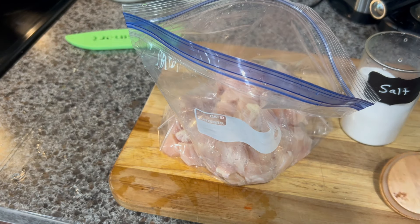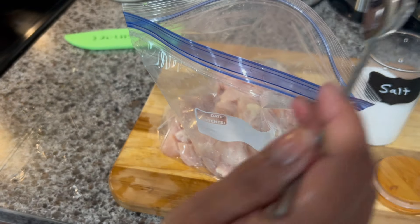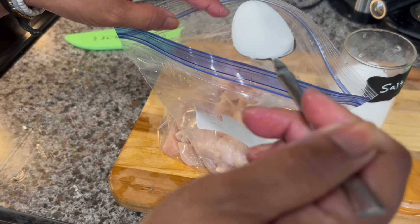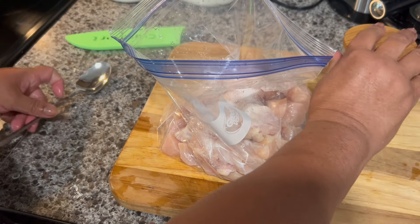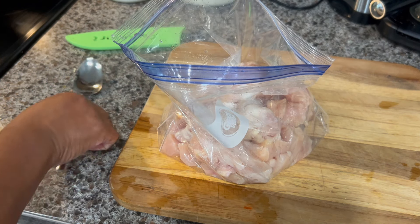Now I'm going to go ahead and season the chicken. I'm going to add some salt — one tablespoon of salt. I want to mention you can use any seasoning of your preference, and the amount depends on your taste also.